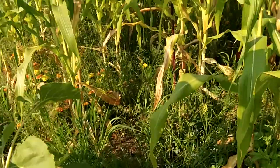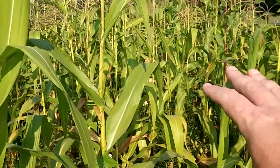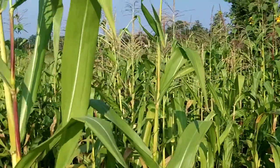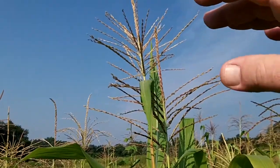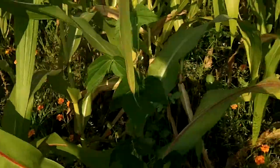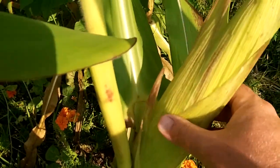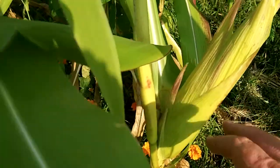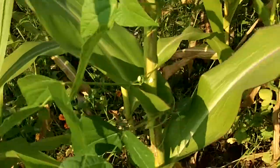That there was the Indian corn bed. This here is the Bantam corn bed with the three sisters — beans and squash — that I showed in the three sisters garden video. This corn is a little bit taller on average than the Indian corn, probably about six, seven, eight feet tall, and it's producing ears. Here's one that's probably getting pretty close to ready — the silk is all dried up on it.